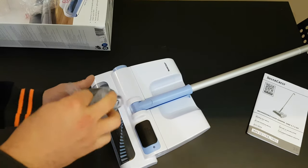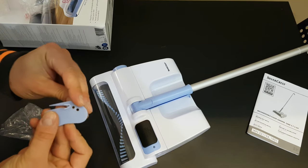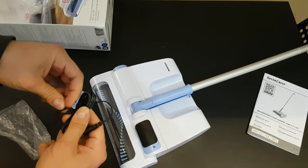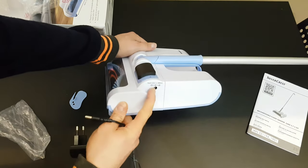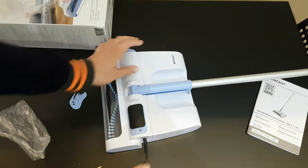We have the charger, and this tool is for cutting hair. It has a long cable, and the connection is here — 5.3V, 500mA. Let's connect it.